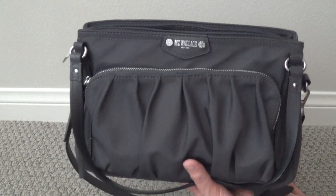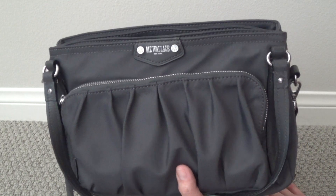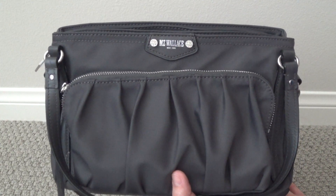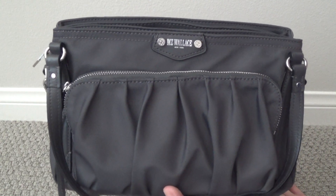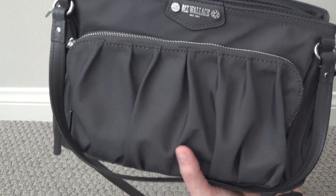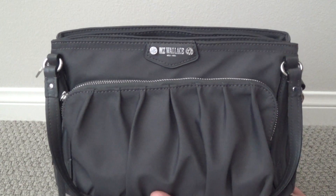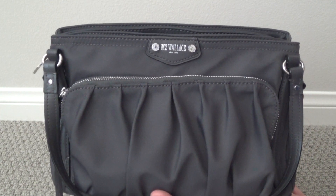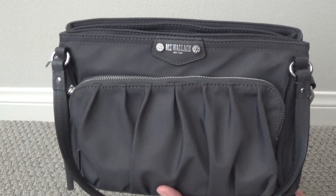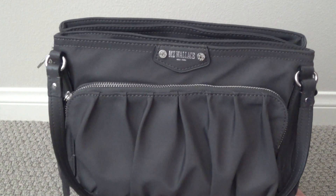Unfortunately, this is one of the MZ Wallace styles that I really wanted to love. Everything about this bag just seemed perfect for me — the features, the design, the shape, the look. I loved everything about it. I love the color of this bag. Unfortunately, there was one big design flaw that kind of killed it for me, and I'm very, very sad to say anything negative about MZ Wallace bags, but this particular bag just doesn't really work for me.